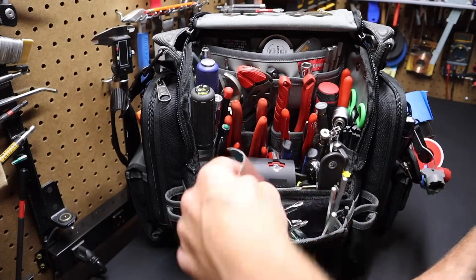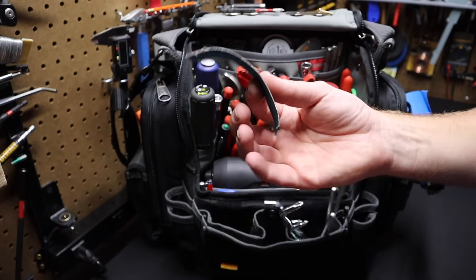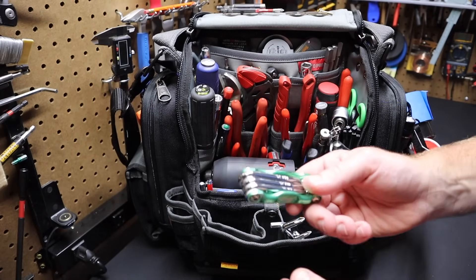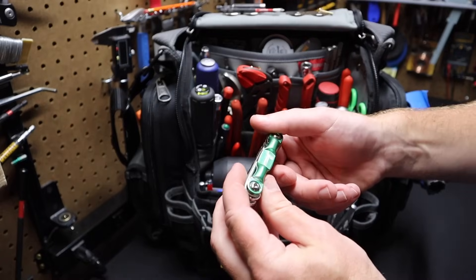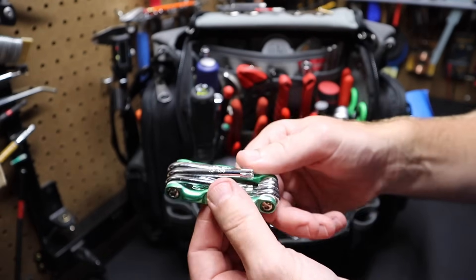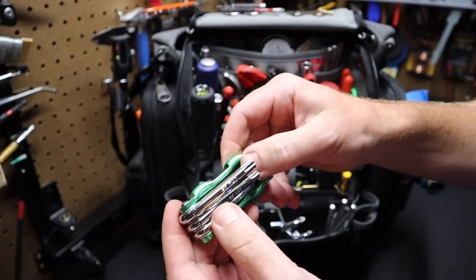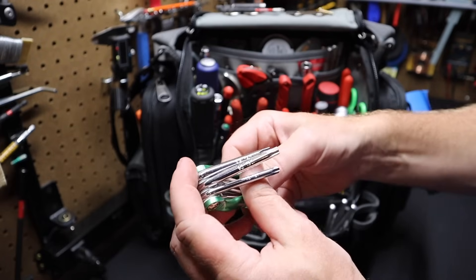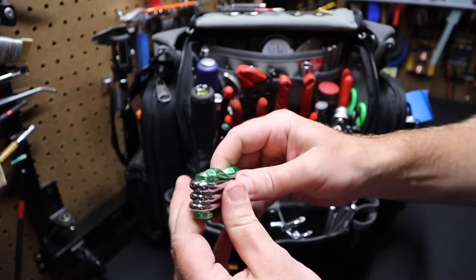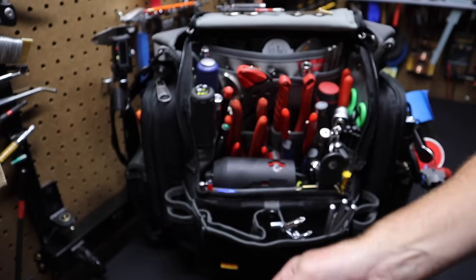I keep a little bit of sanding cloth in here — just a small piece for when I need to do small sanding tasks. I've also got a nested set of Torx wrenches from Harbor Freight Pittsburgh Pro. You have your nested Torx assortment of sizes — it gives you pretty good leverage in a very small form factor for having Torx wrenches on you.